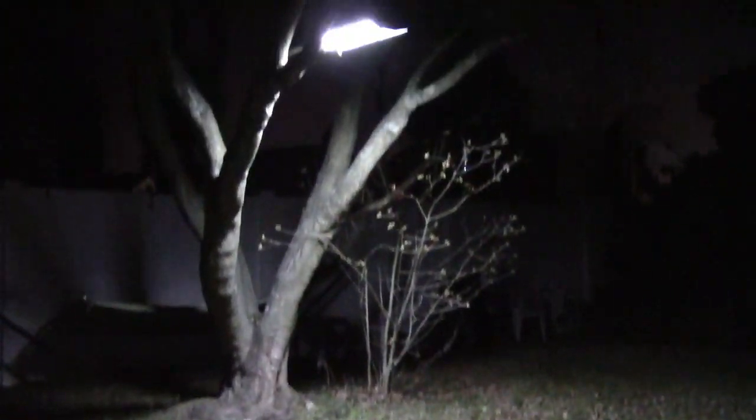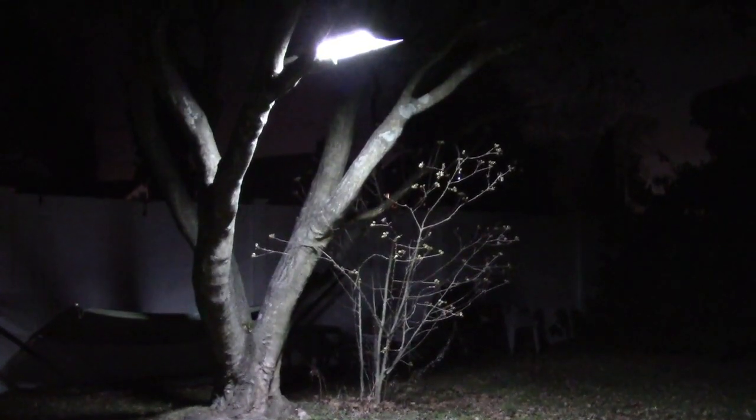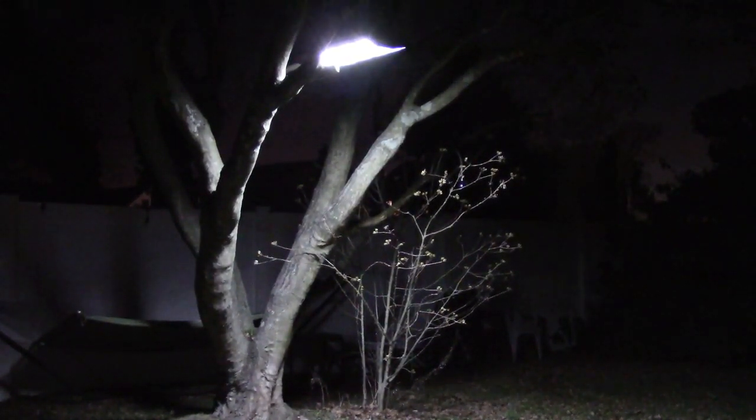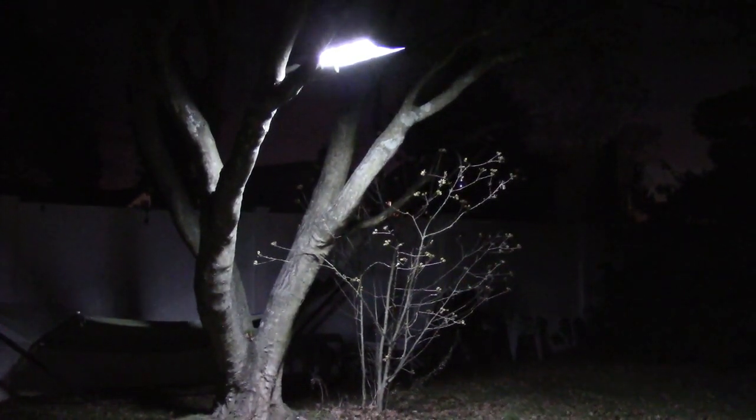This was the OK Pro 1200 Watt Solar Street Light. If you'd like to purchase this item, I'll leave a link in the video description where you can find it available for sale on Amazon. Thanks for watching — make sure you click like and subscribe. Take care, we'll see you next time.